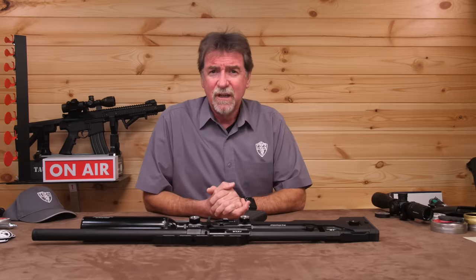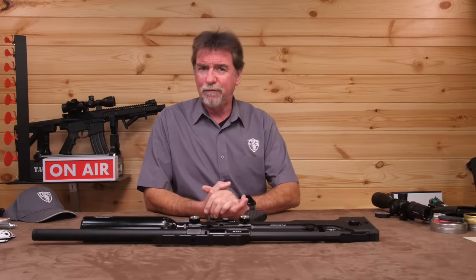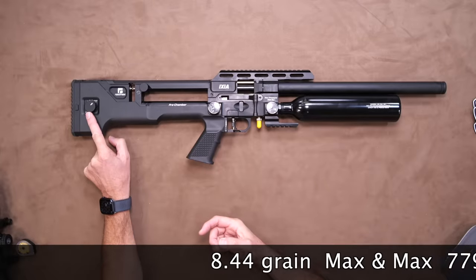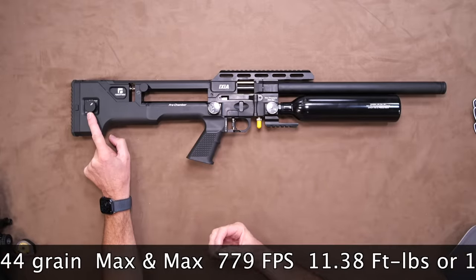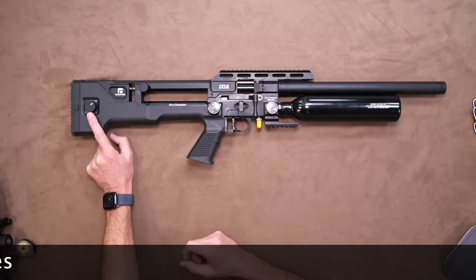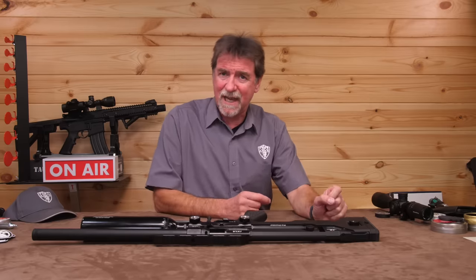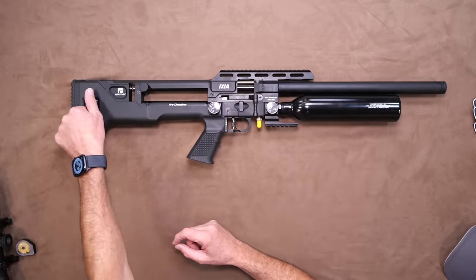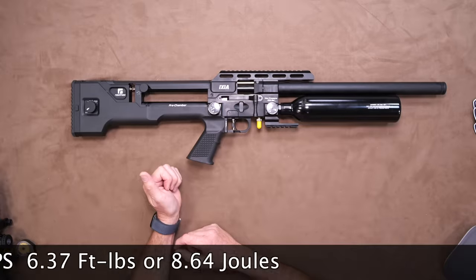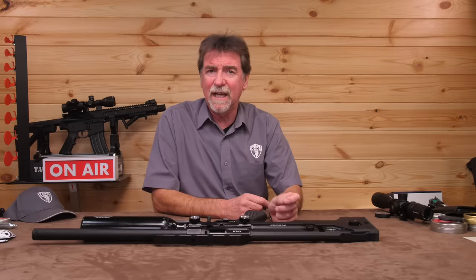Right, chronograph test — which is where those adjusters come into play. I used 8.44 grain standard pellets and had both adjusters set to max. It then saw 779 feet per second, which is 11.38 foot-pounds or 15.42 joules. The next thing was to adjust them both down to minimum settings, which then saw 583 feet per second — 6.37 foot-pounds or 8.64 joules. So at this point, it's obvious they are working and having an effect.